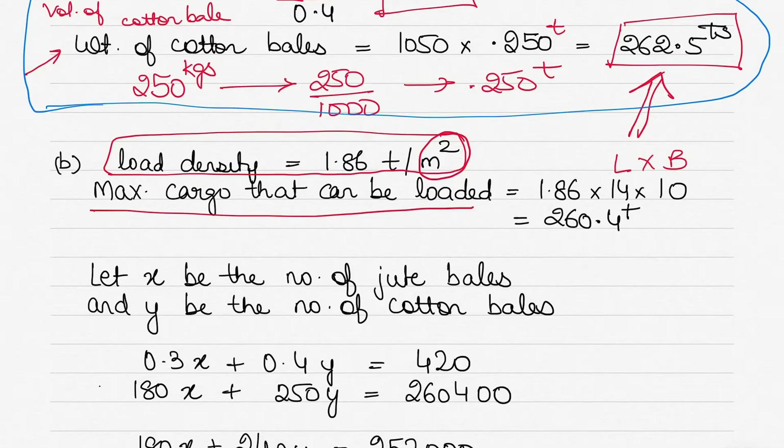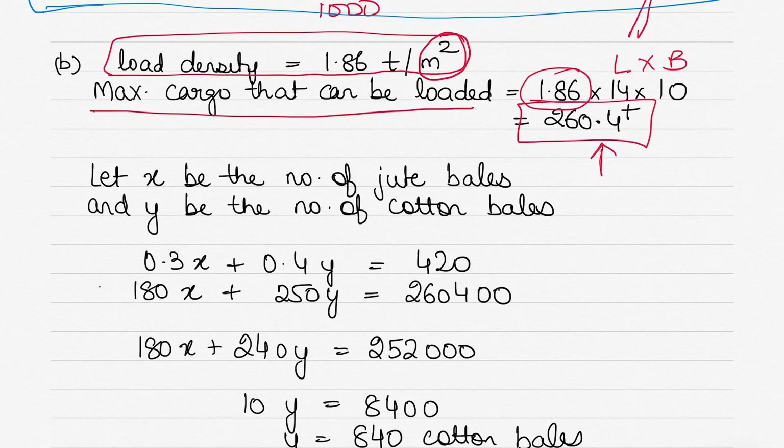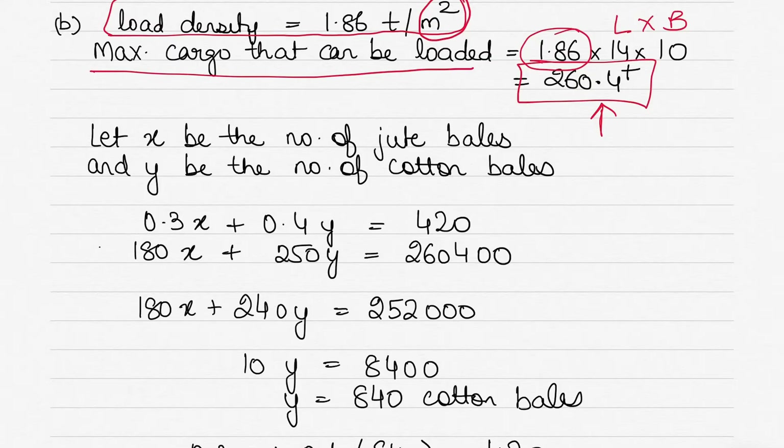The cargo hold area is length × breadth = 14 × 10 = 140 square meters. Multiplying by the load density: 140 × 1.86 = 260.4 tons. So the maximum cargo we can load is 260.4 tons. That is the permissible limit, and we need to find the combination of jute and cotton bales within this constraint.